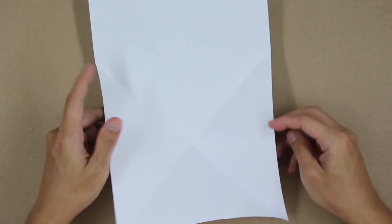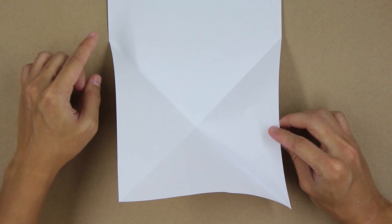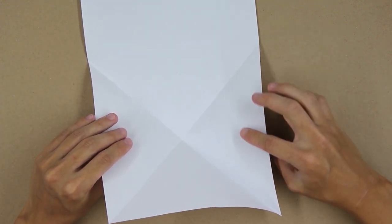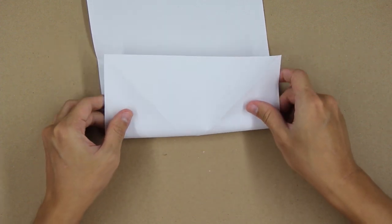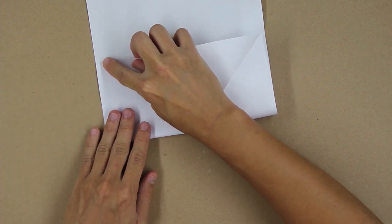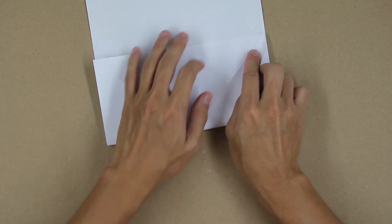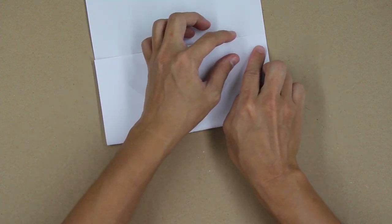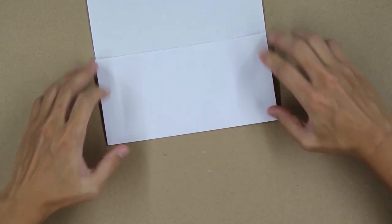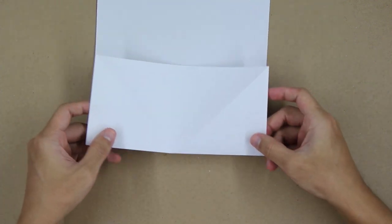The model will look like this. Now you're going to fold here, making this point go up to this point here, and this one go up to this point here. Align really well with this part. Fold the paper strongly, and the model will look like this.